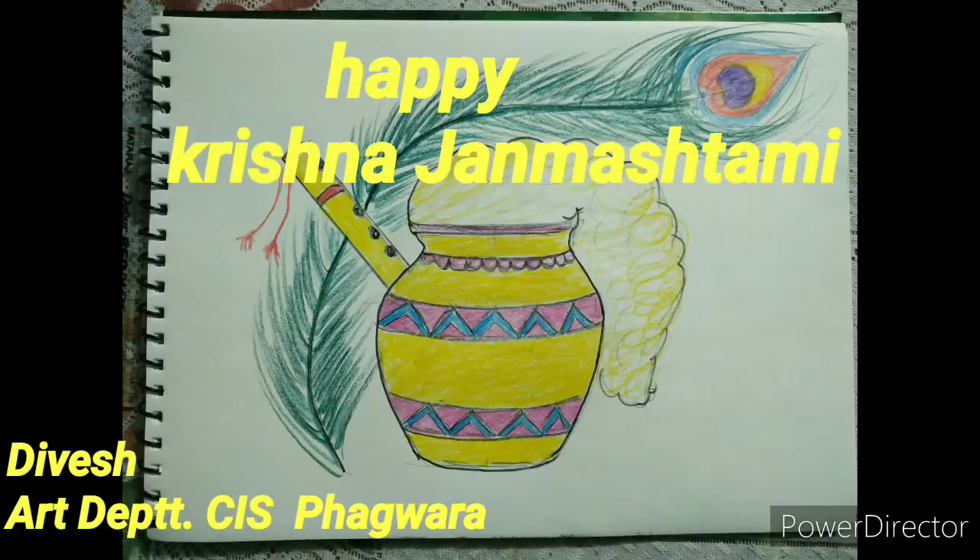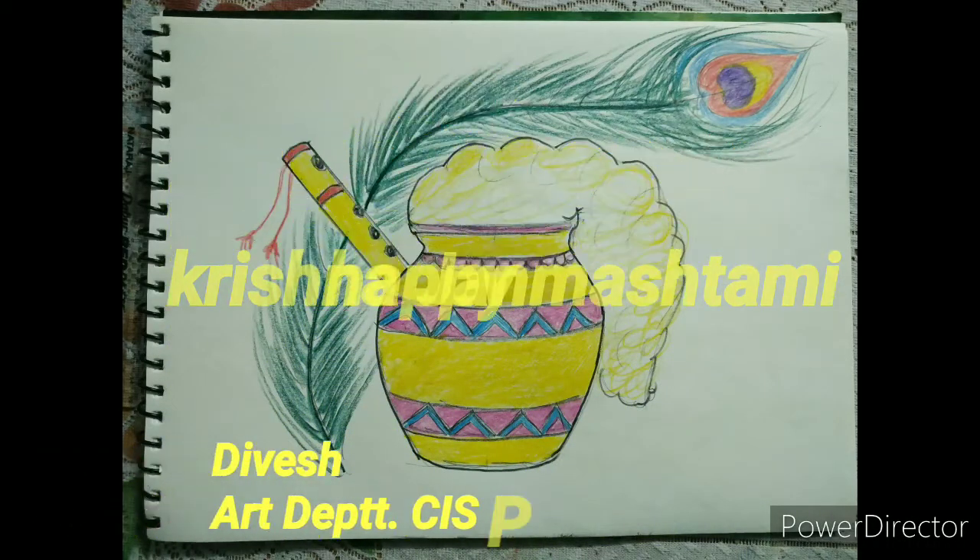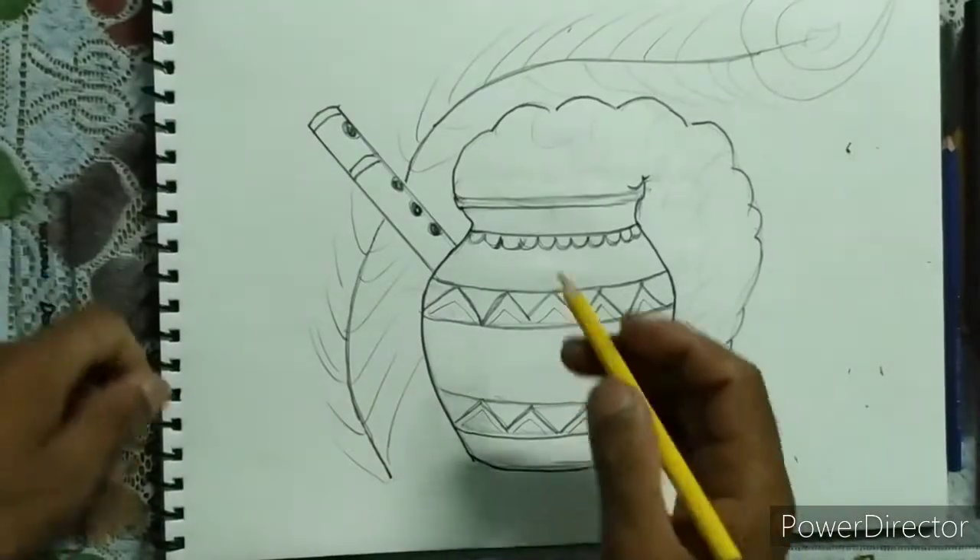Hello dear students, good morning. Today we will start our remaining topic: Krishna Janmashtami drawing.